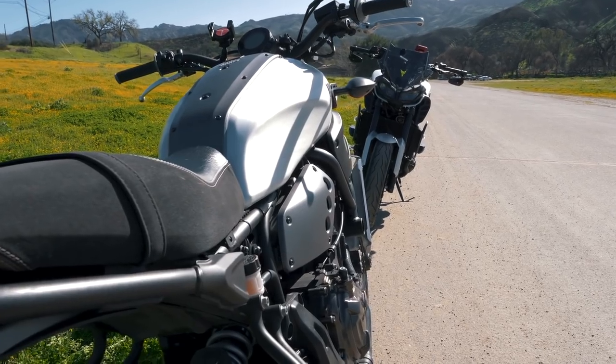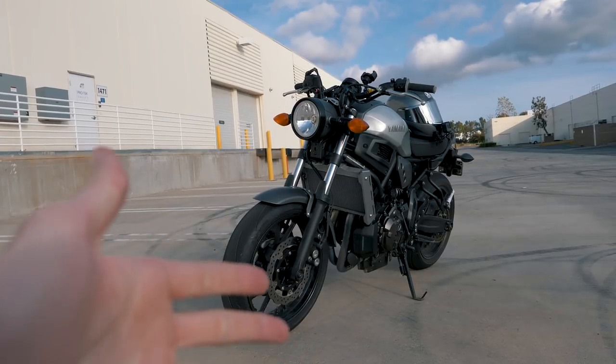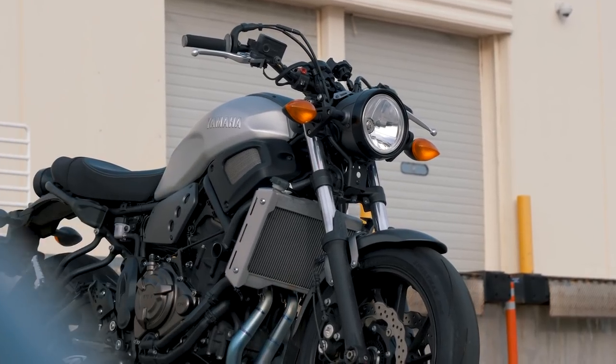While researching, I learned that Yamaha designed the XSR 700 using the exact same engine, frame, and suspension as the Yamaha MT-07. The only thing that essentially separates the two is the unique retro look of the XSR.